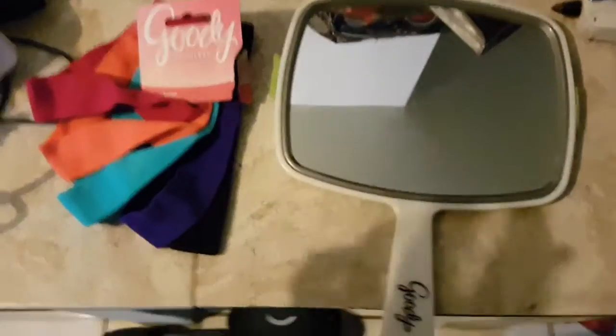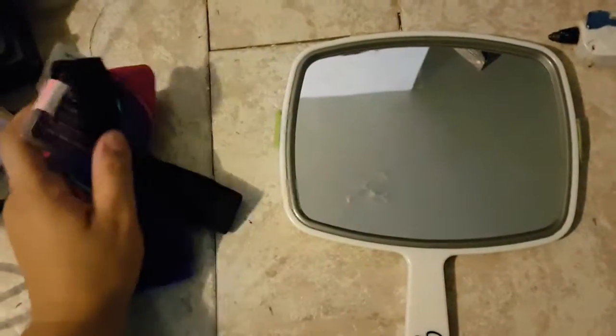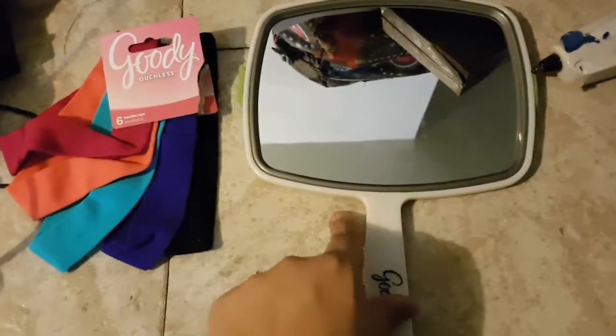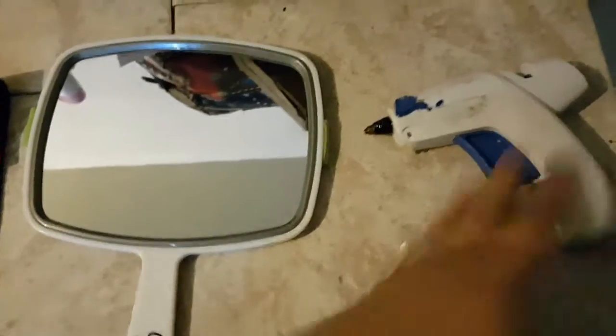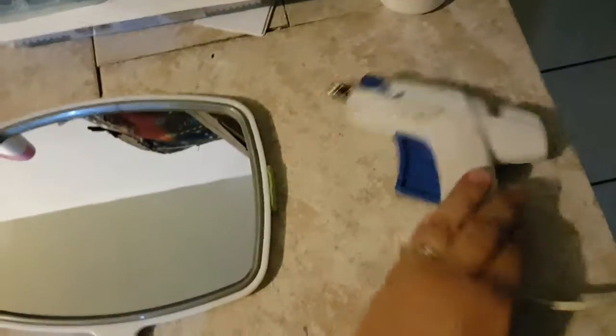So what you will be needing: one headband — I bought a packet but I'm only going to be using one of them — a mirror, and some glue gun. You could also use crazy glue, but I have a glue gun in my hand so I used this.